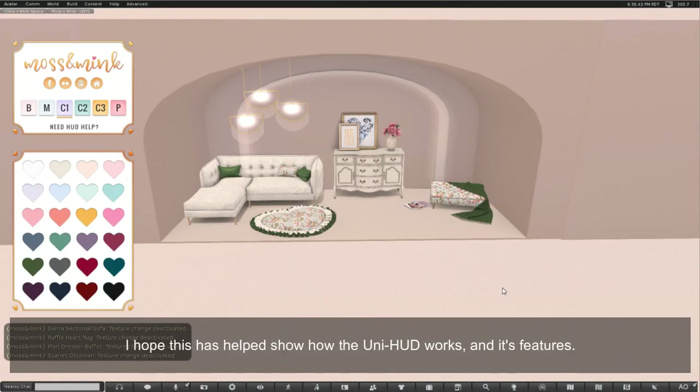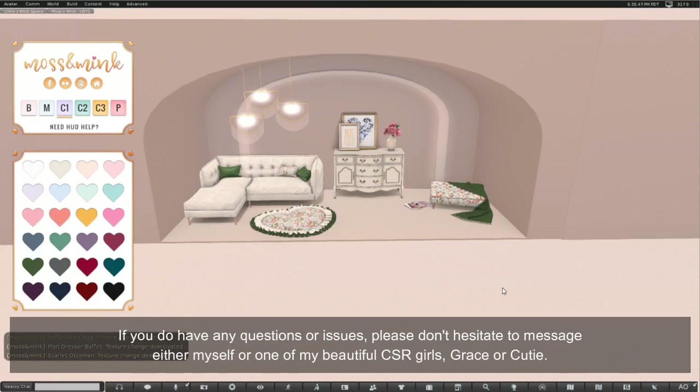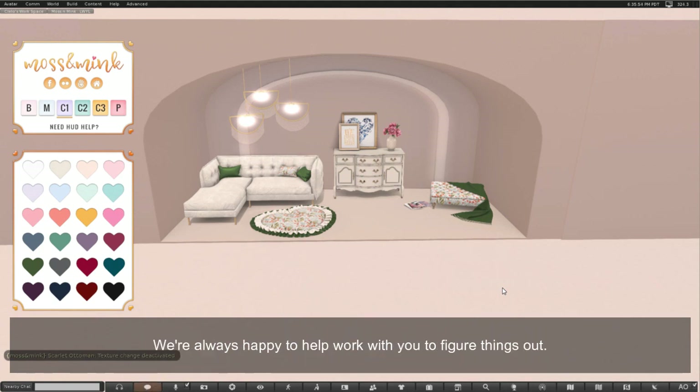Perfect! I hope this has helped show how the Uni HUD works and its features. If you do have any questions or issues please don't hesitate to message either myself or one of my beautiful CSR girls Grace or Cutie — we're always happy to help work with you to figure things out. Thank you so much for watching, have a wonderful day!